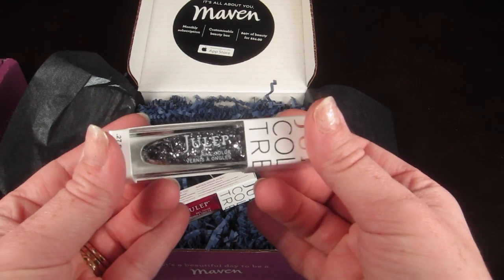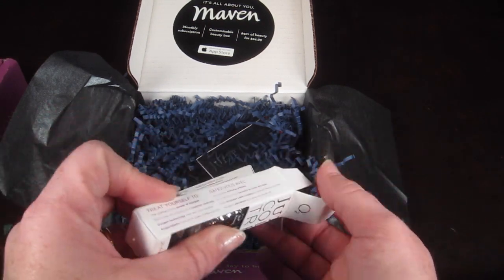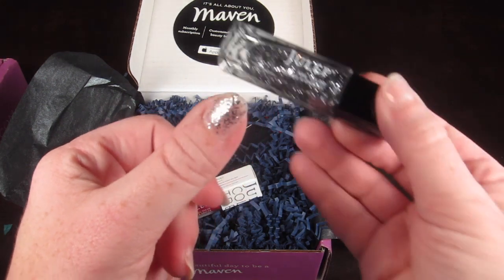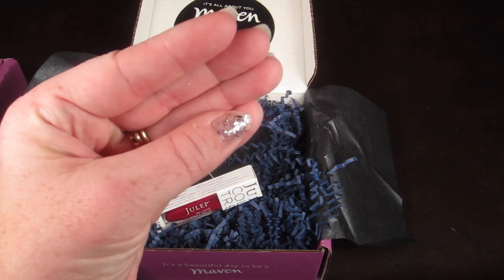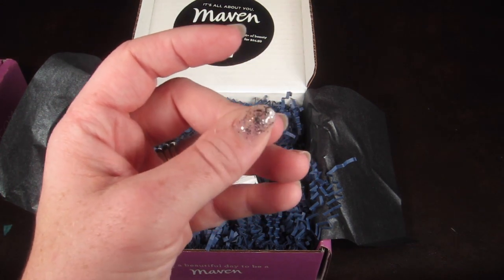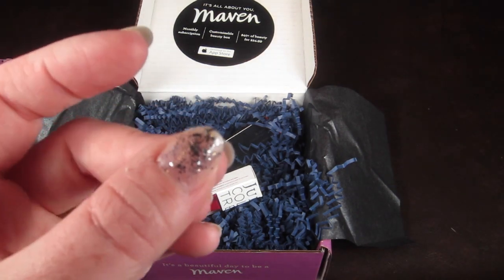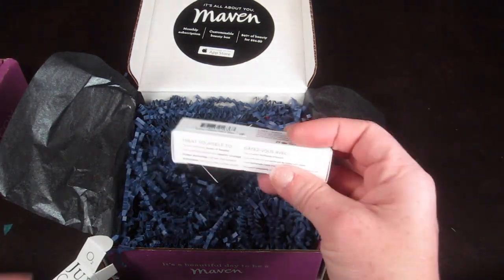The first polish from box one is called Kirby - this is Bombshell, and I love glitter polishes. It's a silver glitter polish. Here it is on the nail - it's a glitter polish, it's hard to see in the light. I would prefer to wear it over a darker color just to add a glitter dimension. With just a clear polish underneath I don't like it as much, but it's pretty nice.